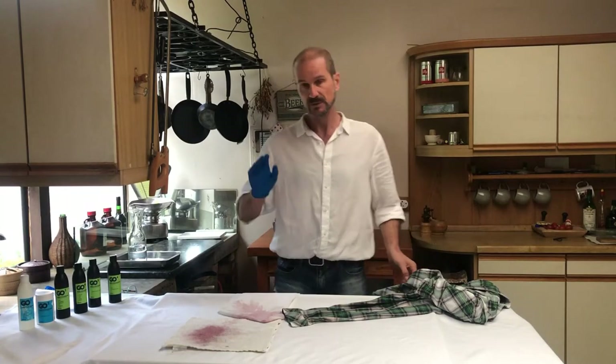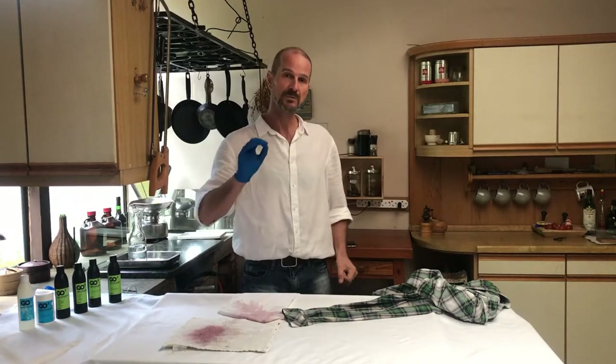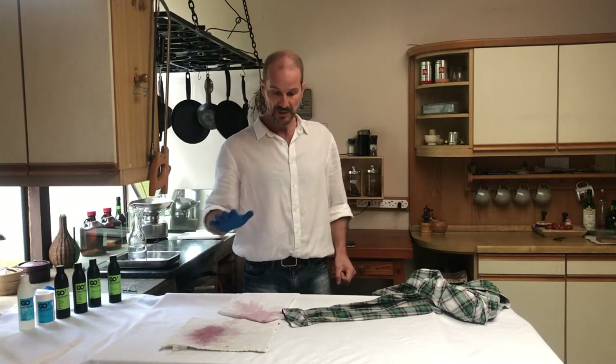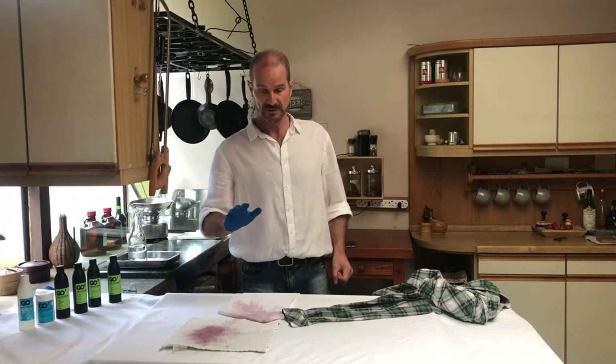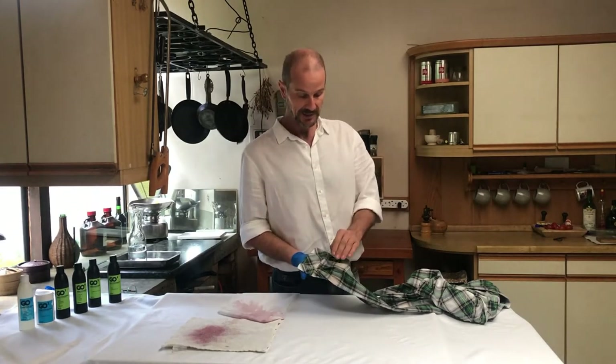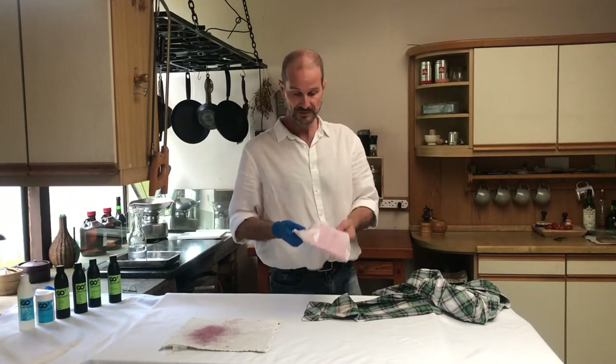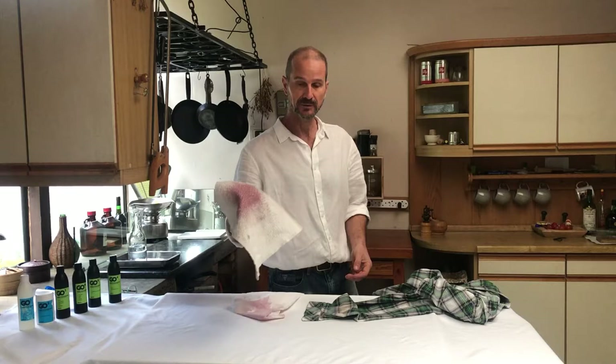A very important thing is to make sure that you always read the wash care instruction in a garment. Today we have three options here: we have a colored fabric stained with red wine, we have poly cotton which is a polyester and cotton mix, and then 100% cotton in white.